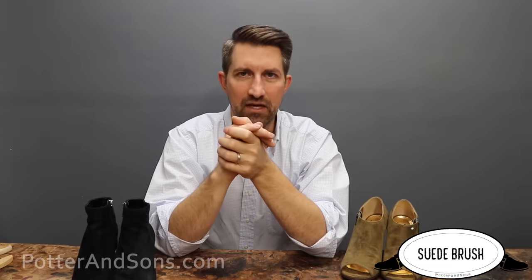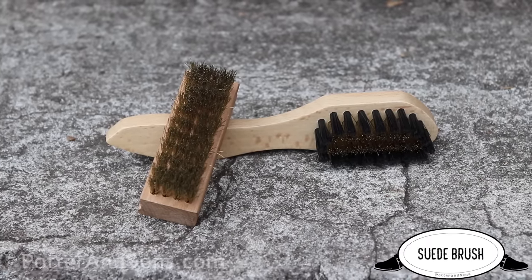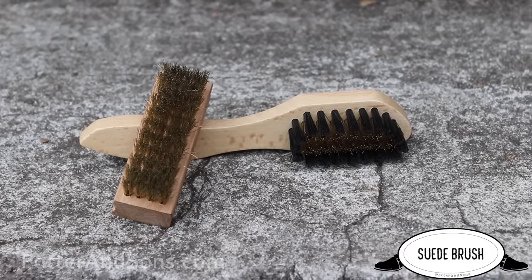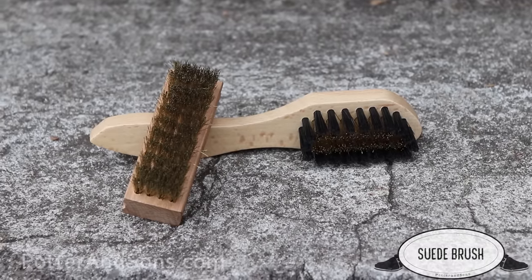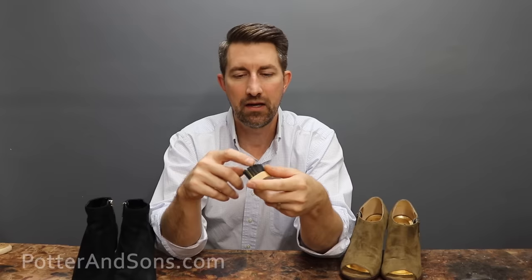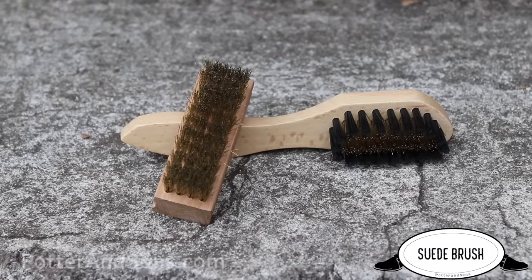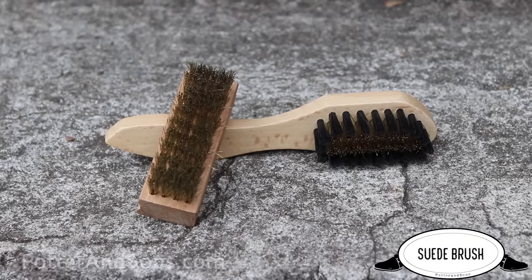Without further ado, number one is going to be a suede brush. A suede brush is an absolute necessity if you have a pair of shoes with this type of leather on it. You can pick these up anywhere. This is one that we have here by Saphir. It has synthetic bristles around the edge, which are a little softer, but in the middle it has these metal bristles. It's one that we have here at the shop and sell online.